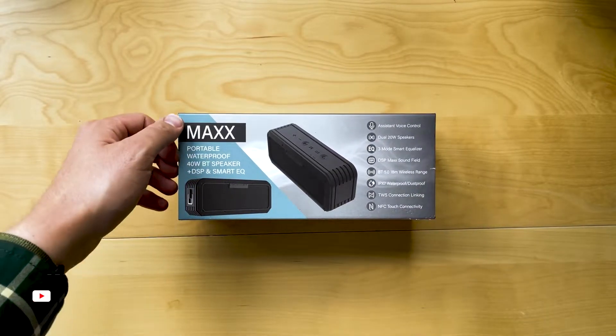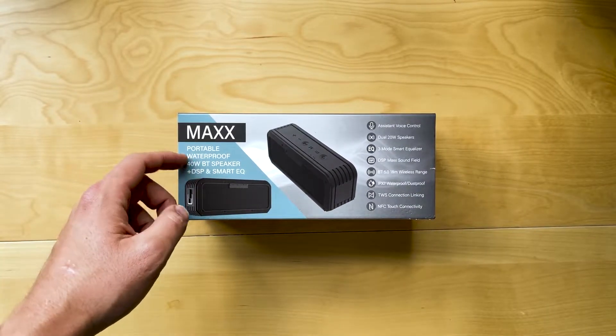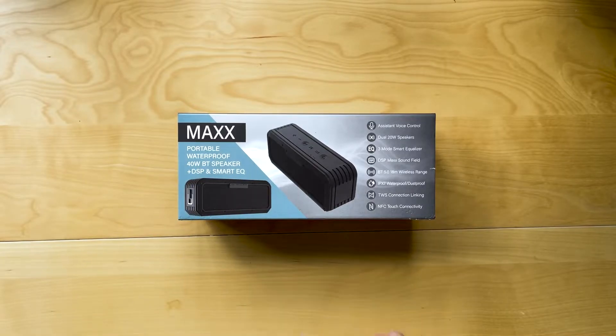G'day everyone, William here. Today we're checking out the Max portable waterproof 40 watt Bluetooth speaker with DSP and Smart EQ.